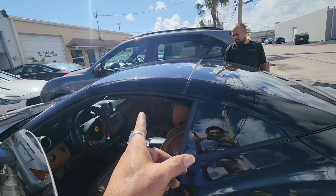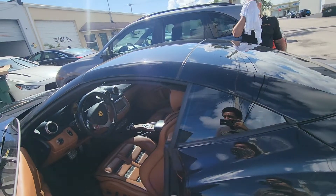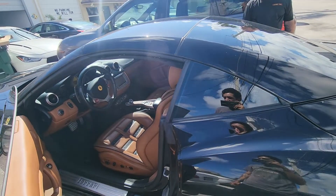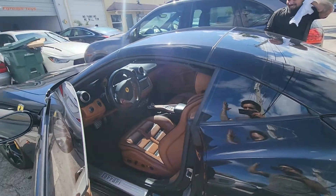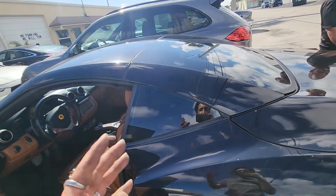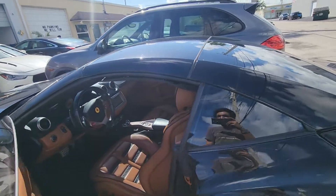I've dealt with these before and replaced those pieces, and even after that the convertible often doesn't work correctly. Right now it's working fine even though those pieces are broken, but I won't do the repair work myself. If you want someone else to do it, go ahead — but I stay away from these Californias because the roof is so flimsy it only works about fifty percent of the time.